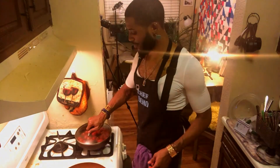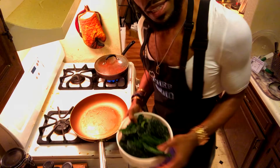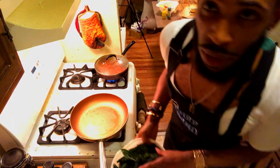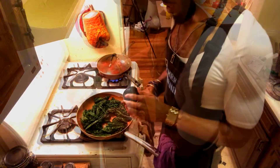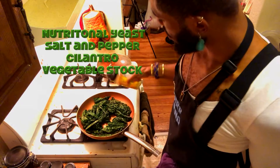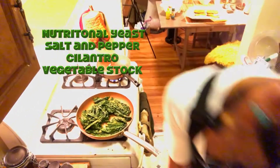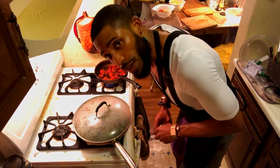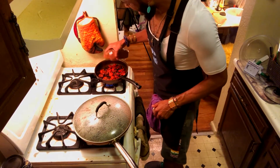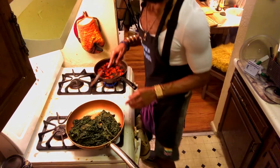A little bit of cayenne — put a top on this and let this go for about 15 minutes or so. Next let's go ahead and sauté up this kale. A little oil in the pan — you can add some garlic or onions if that's your preference, but I'm just doing this plain because we're going to make it sweet kale. A few seasonings: some nutritional yeast, a little salt and pepper, a little cilantro, and I'll add a little vegetable stock to it as well just to help keep it tender.